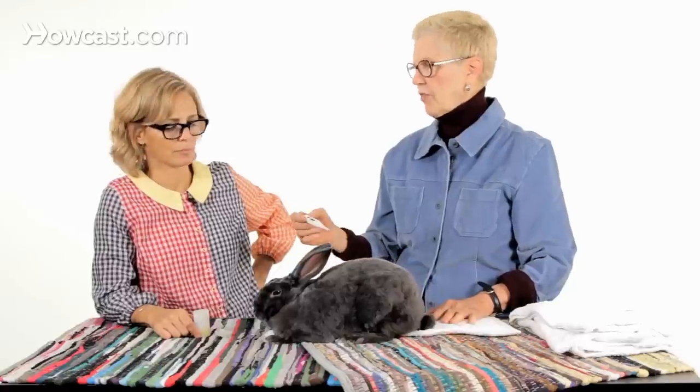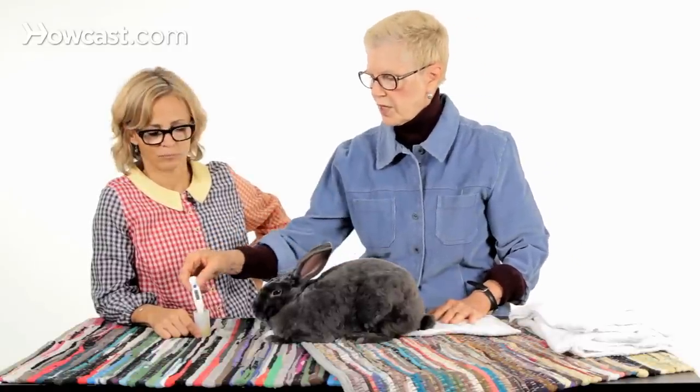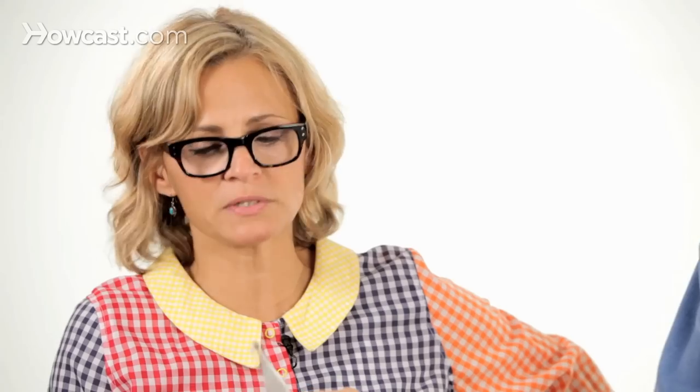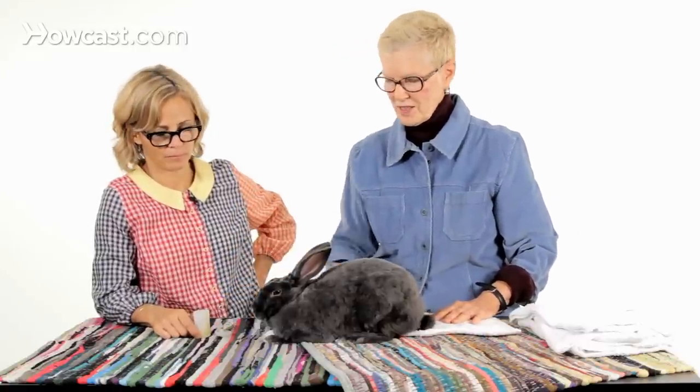What you want to do when you take the temperature is position the bunny on a towel, hindquarters on a towel, and have a little Vaseline. Now, can I use KY jelly if I have that at home? If you have it at home and nothing else you can use it, but Vaseline is preferable for me because KY jelly will fall off the end of a thermometer. I can lube up this thermometer with Vaseline, so it needs to be straight up Vaseline — it's more useful.